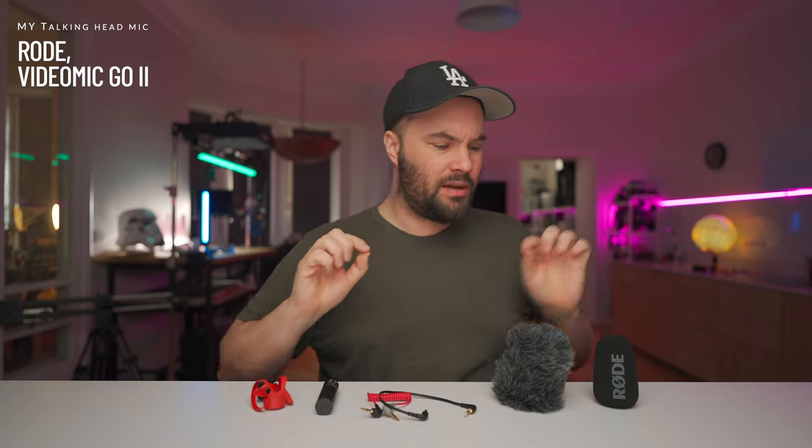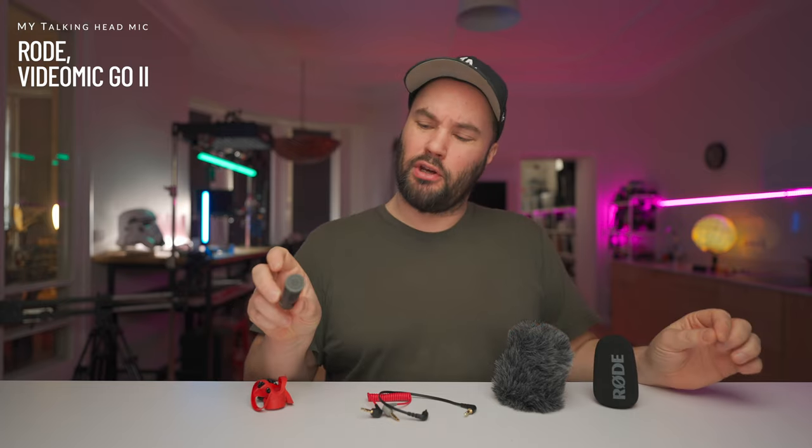We are back with another one. I know I'm a little bit late to the party, but we are talking about the Rode VideoMicro 2.